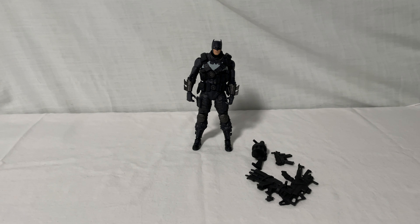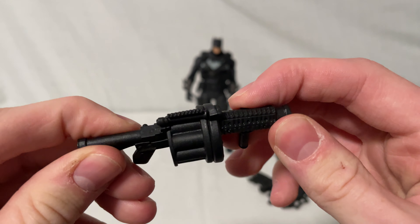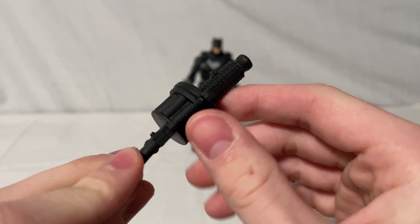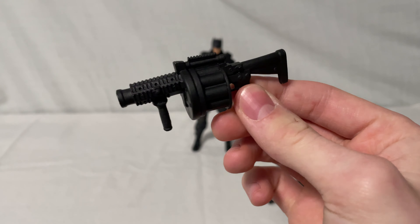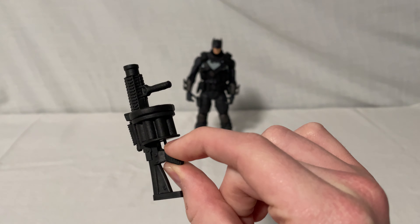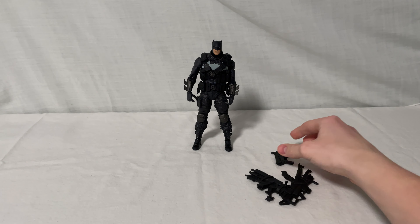On to his main accessories. He has a grenade launcher, which is really cool. It's got some details on the grips and you can see the different slots for the grenades, so it looks really cool. It would have been nice if it had more of a gunmetal wash on it to make it look a little more realistic — it's kind of just plain black paint, which is alright, but could have been better. Still like it though.